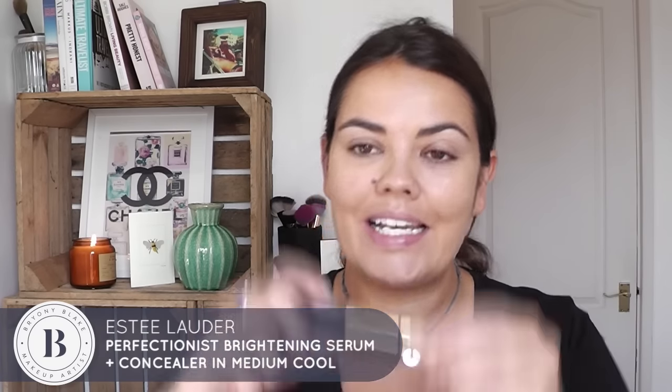I'm going to do under my eyes as well. This is the Perfectionist Youth Infusion Brightening Serum and Concealer from Estee Lauder. You've got a kind of serum on this side and then a kind of stick foundation concealer on the other side. I'm going to take the serum side and use that in this area here.